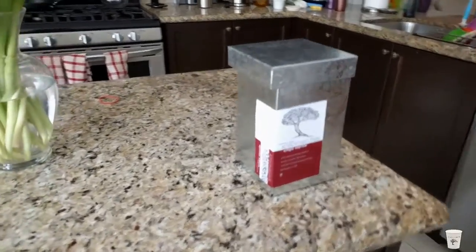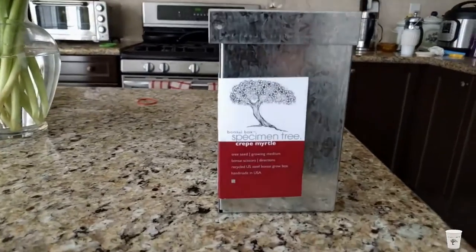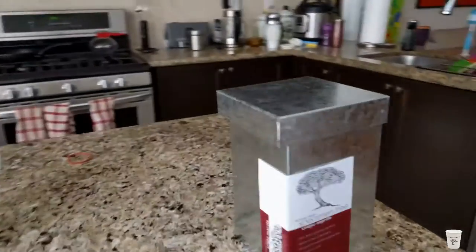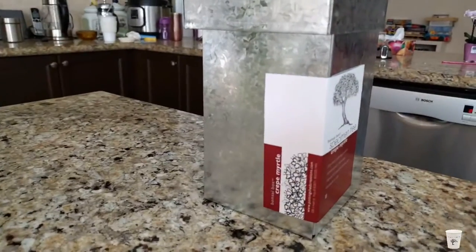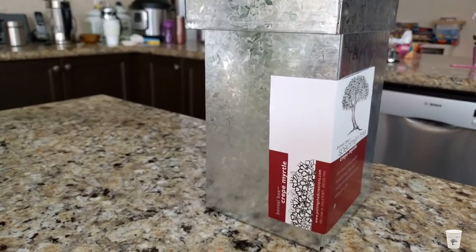Hello and welcome to the Dixie Cup Garden. This is going to be the unboxing of a crepe myrtle bonsai tree in a box starter kit from pottingshedcreations.com.